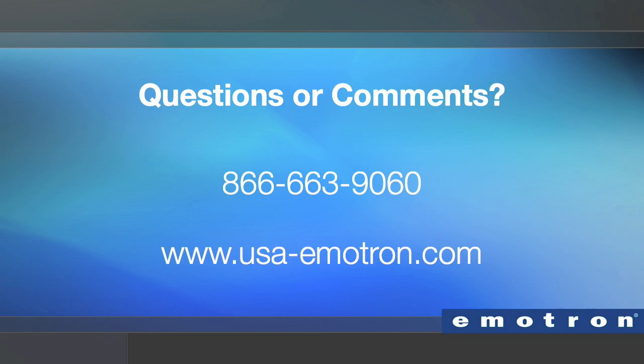If you have questions or comments, feel free to call us at 866-663-9060 or visit our website at usa-emetron.com.